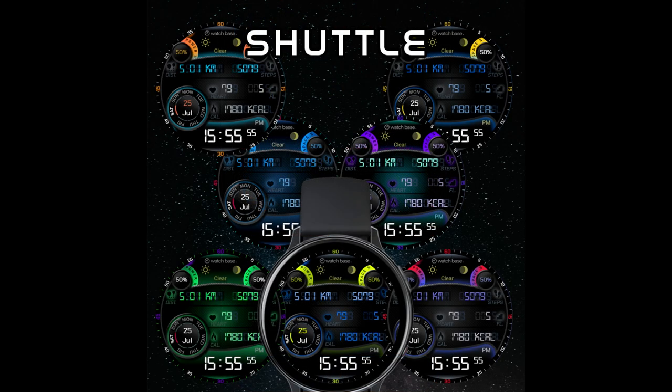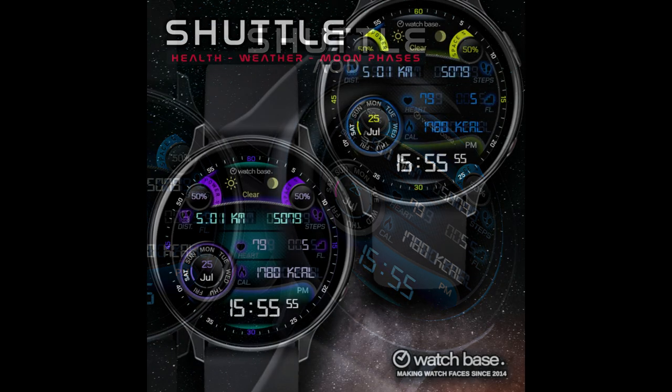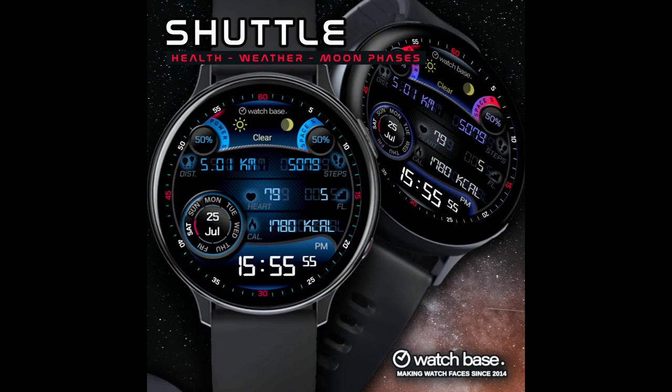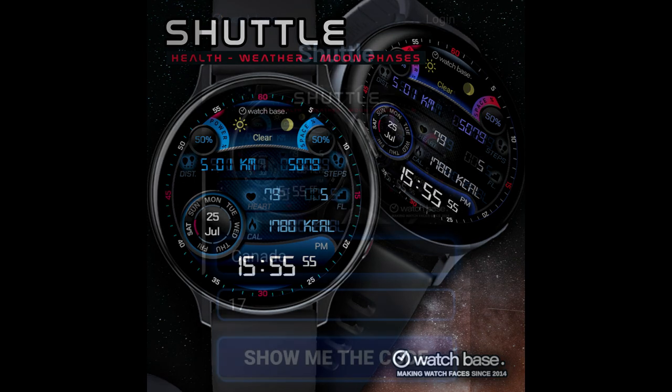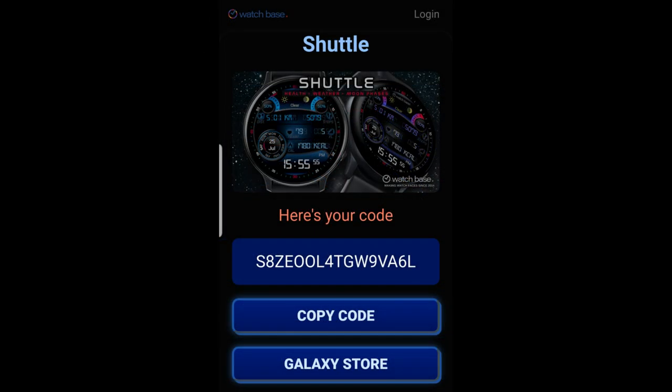Now for today's show, I got a brand new design to show you from Belvic and this one is another very modern all-digital watch face which comes with some great multi-tone themes. You get a ton of useful health-related information and it's another watch face that you're going to be able to download for free, as the developer has once again shared his code generator tool with all of us. So not only are you going to be getting a visually stunning and informative design here, but you're going to be able to get it for free. Make sure you click on the link to that tool down below in our video description.